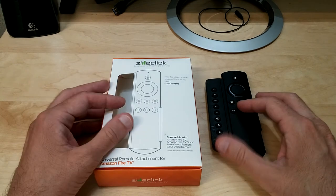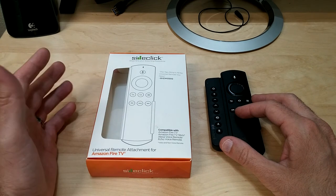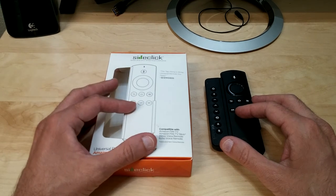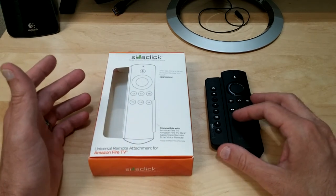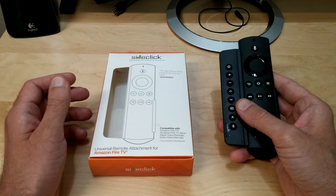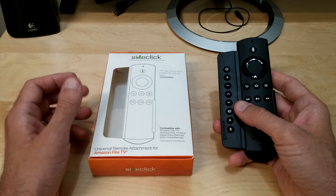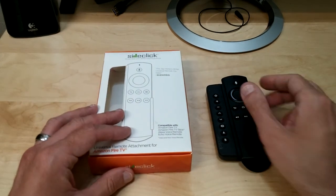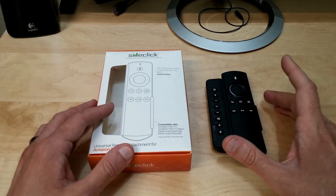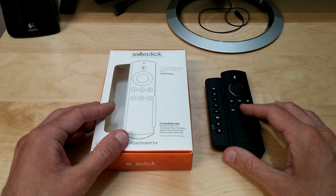So there it is — the Side Click. It's a very cool addition to your Fire Stick, Fire TV, Apple TV, or Roku remote. If you're tired of juggling two remotes, I definitely recommend picking this up. I bought it on Amazon for $30 and I think it's definitely worth it. I'll put a link in the description below. If you enjoyed the video, give it a thumbs up, subscribe, and hit the notification bell. Thanks for watching — see you in the next one!